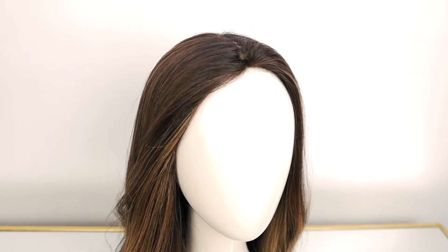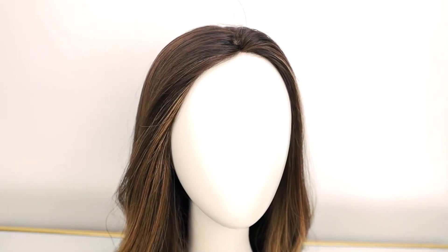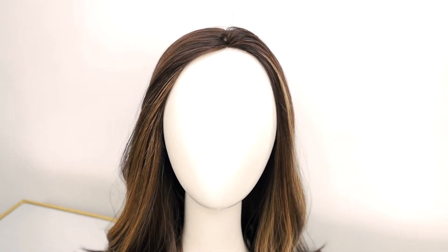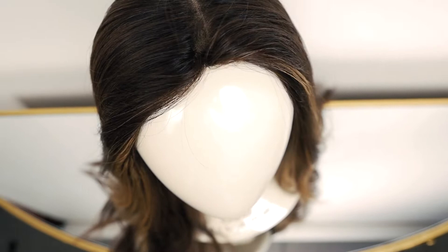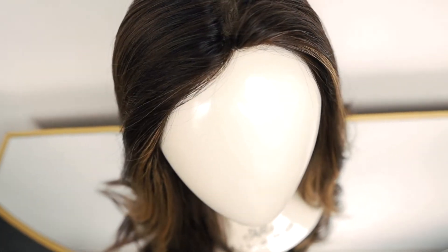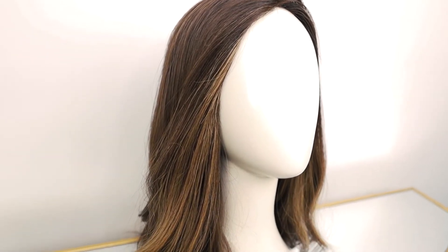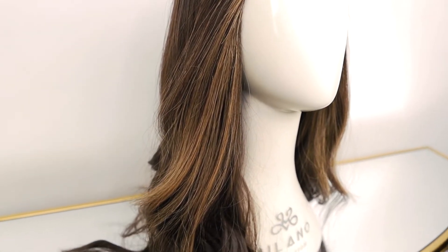The iBand allows you to wear a top with a natural front hairline. All of us have those wigs in the closet which have beautiful hair and you love them — it's just that every time you put them on you don't like the way the front hairline lays. That's what the iBand creates: a seamless, undetectable front hairline.